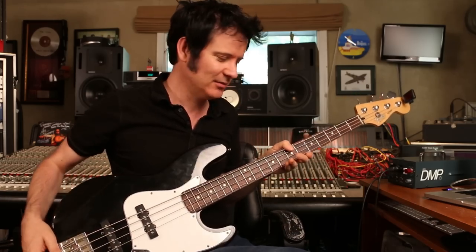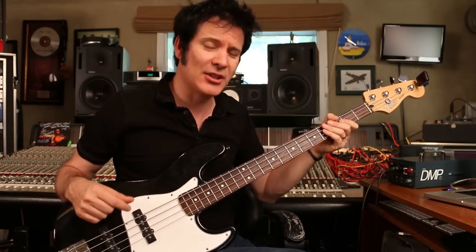Here we have a lovely bass guitar. It's actually a relatively inexpensive bass that I use a lot. It's a Fender Jazz Bass, but it's a Mexican-made one.